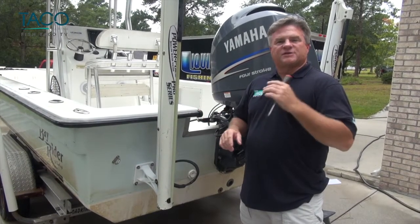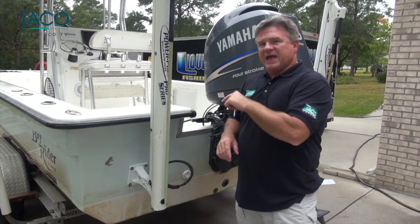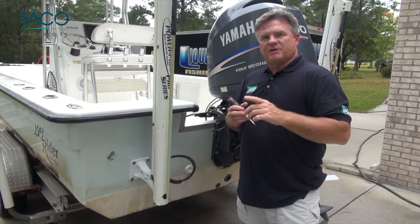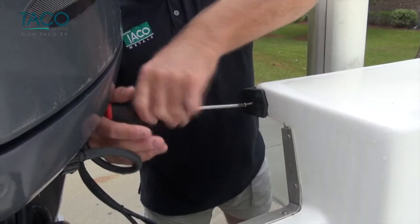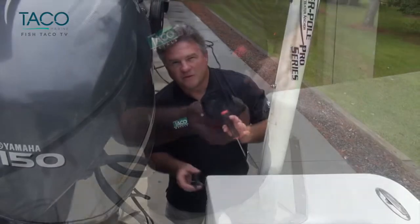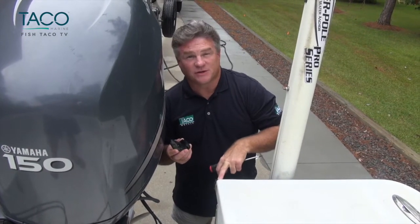The first part of this project is the removal of the old rub rail from your boat. This boat has an end cap — all we need to do is take a couple of screws out to get started. We removed a couple of screws and the end cap simply comes off so that you have access to the rub rail and the vinyl insert to remove it.